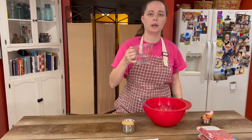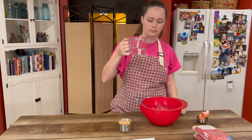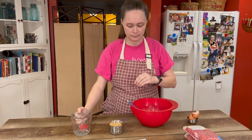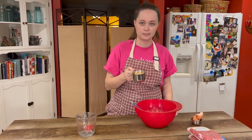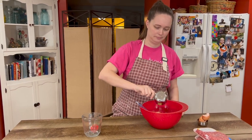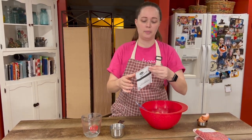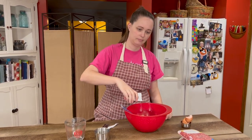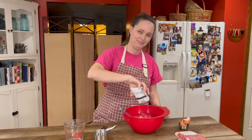Three fourths cup of water. Three fourths cup of bread crumbs. One pack of beefy onion soup mix.